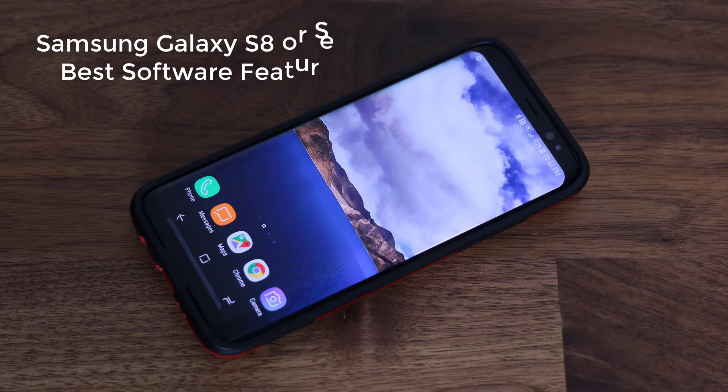Hey there, Saki here from Saki Tech. And in this video, I would like to talk about a powerful feature on the Samsung Galaxy S8 or the S8 Plus that I have come to love and use quite often.